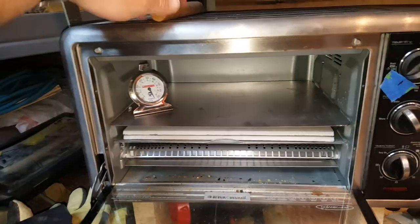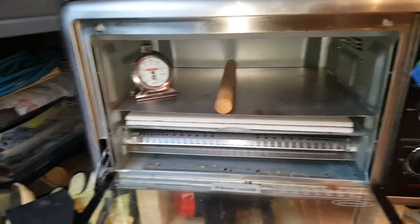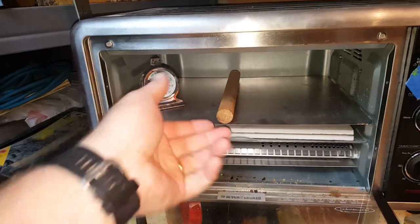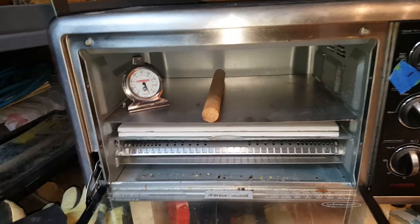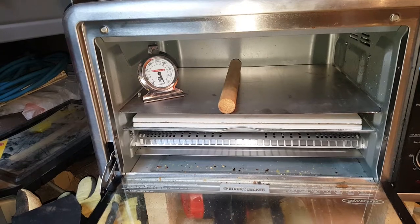I have a temperature gauge in here and I use a dowel. The only reason for the dowel is when I place my kydex over it, it makes it easier for me to reach in and pick up the piece of kydex — it's not laying flat on the surface.